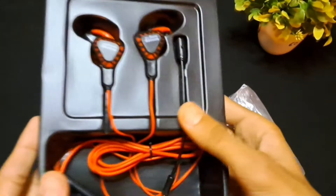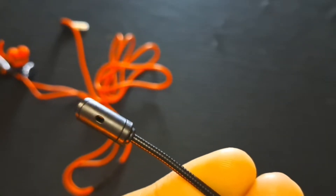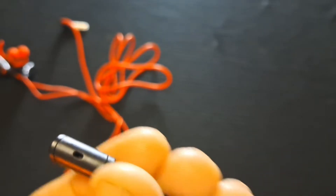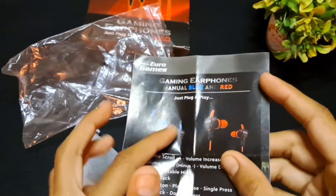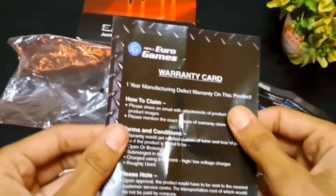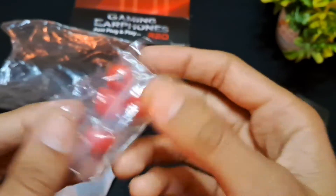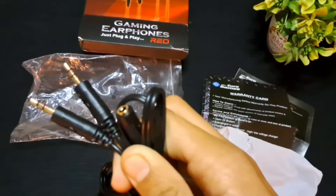So guys, unboxing it — you can see the earphones, and besides the earphones you can see the detachable microphone. You can see the red and blue color, the user manual inside the box, and the cable which you can connect to the PC.